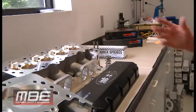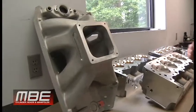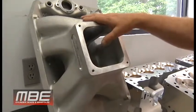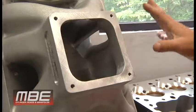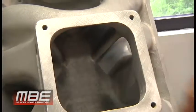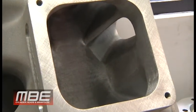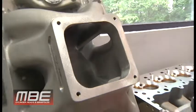We'll start with the manifold. We do cast manifolds for these, and we also do sheet metal. The sheet metal ones are done by either HRE or Hogan, and the cast ones we do in-house. The cast ones — all of this is dictated by cubic inch and RPM. The size of the runners and the size of the plenum volume are all dictated by what the customer is doing, so not every manifold is created equal. That's what specializes this so it works for your combination.